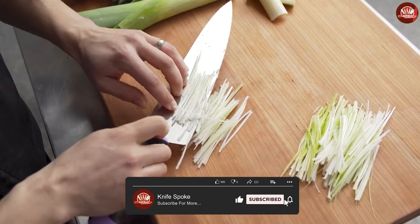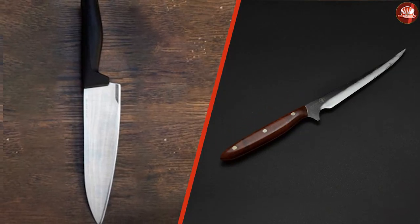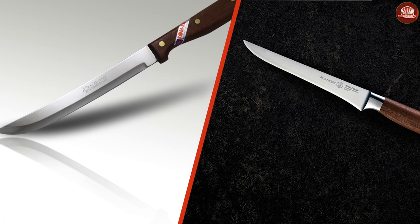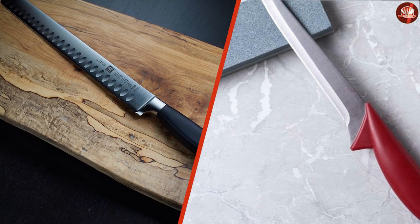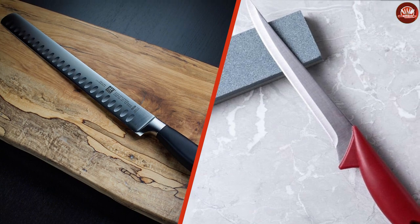The major differences are going to be the flexibility, the difference in blade length, and the way you are using the blades. Always stick to the knives you're most comfortable with using — that way you lessen any chance of being hurt while still getting the fantastic food you and your family love the most. Now it's your turn: which one impresses you the most? Let us know in the comment section below, and do share and subscribe to our channel for further video notifications.